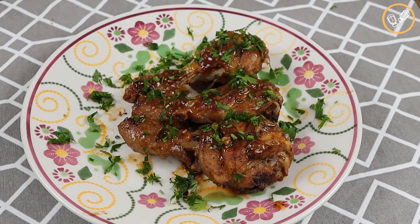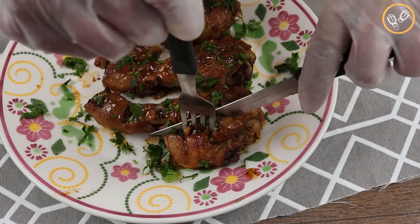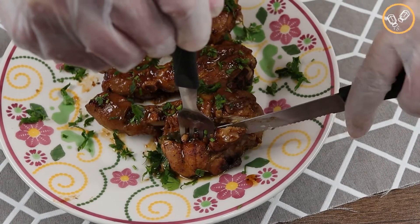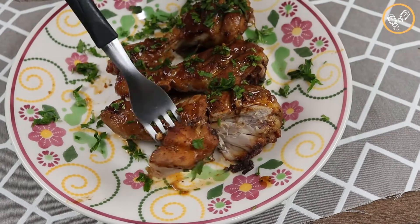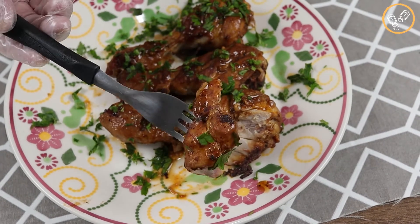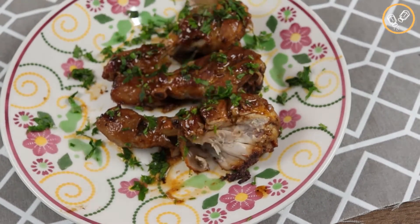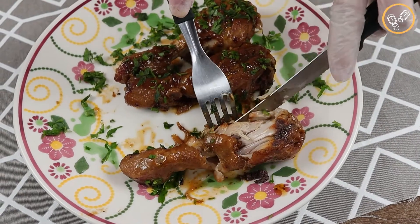Look how delicious this recipe is — perfect for lunch or dinner, prepare it at home and I'm sure you won't regret it. The smell here is incredible. God bless you and your family. Thank you for watching our videos and for following our recipes. It's a pleasure having you all here with us. See you on our next recipe. Bye!